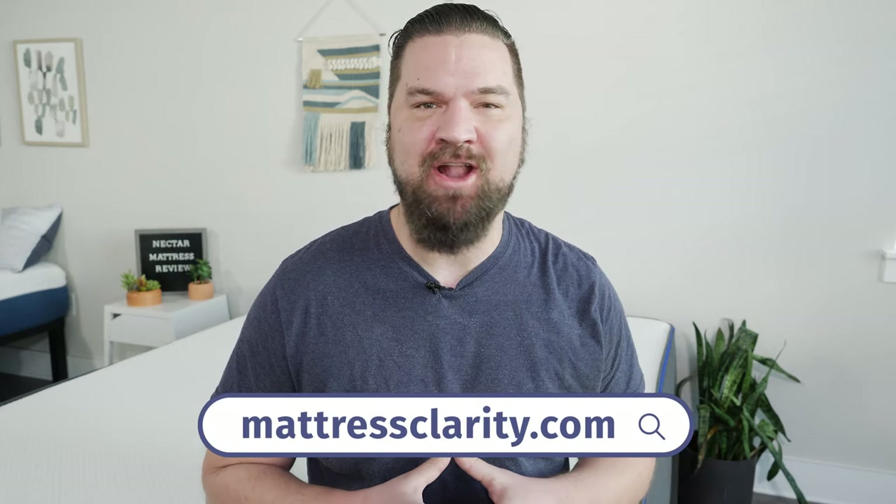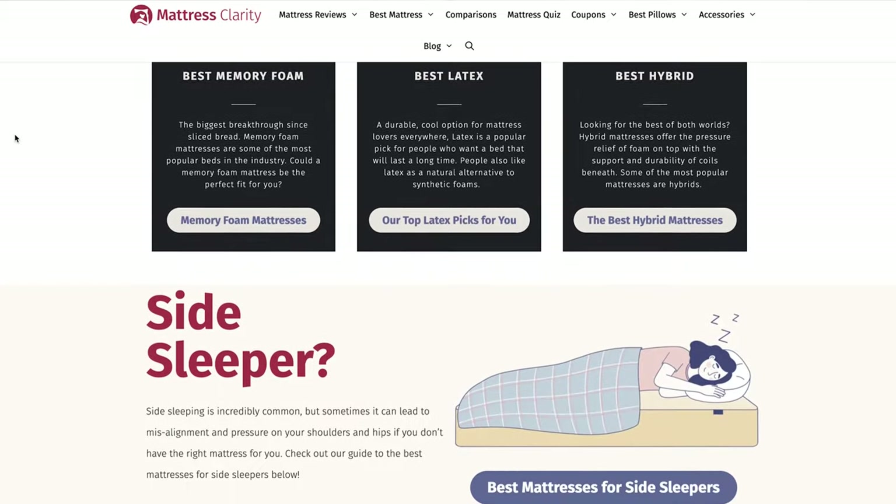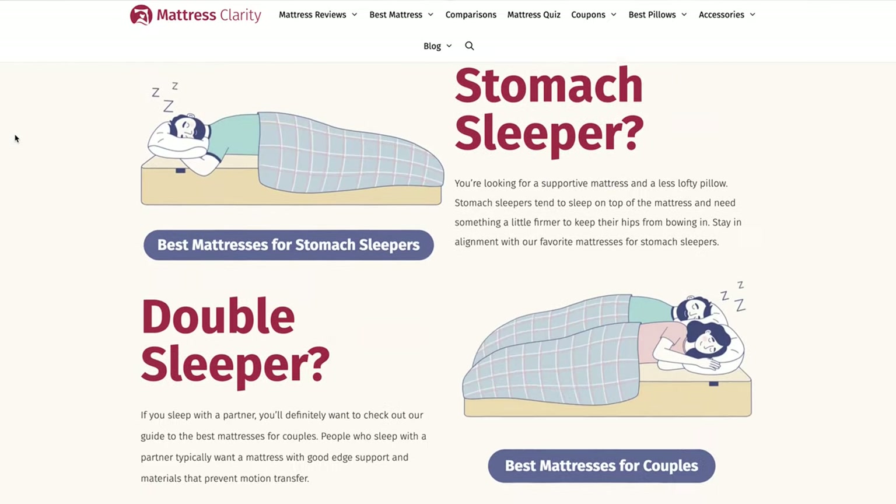First off, if you want to see a list of our top picks for mattresses, head over to mattressclarity.com. There you're going to find some other reviews on mattresses, bedding, pillows, and some great discounts on mattresses like the Nectar. You'll also find some great coupons in the YouTube description below.